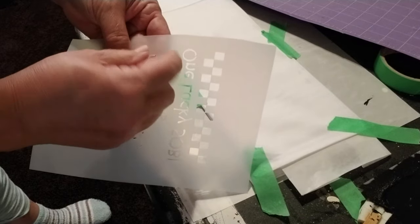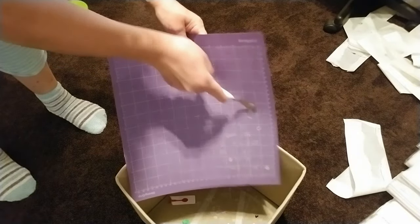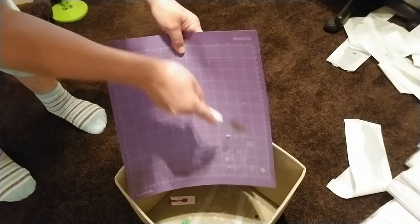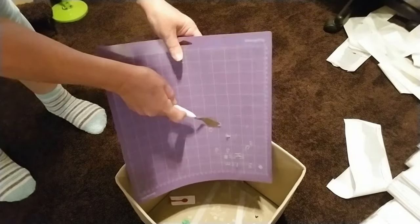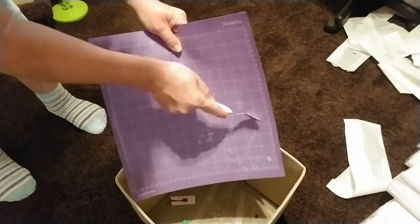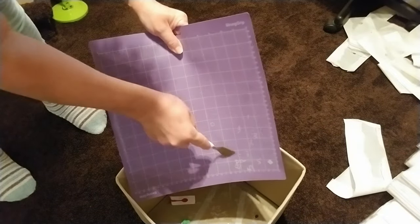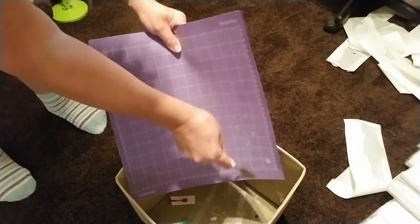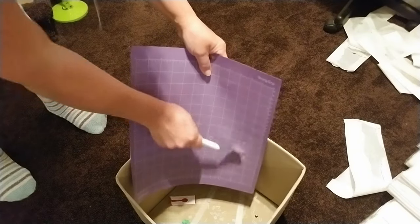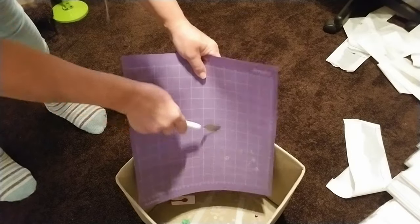Before moving on, here's a quick tip for getting all those little letters and pieces off your mat: use the Cricut scraper. Put your mat partially inside a bin to collect the garbage, then just scrape everything off. Be aware that the pieces do fly around — I had what I called "alphabet soup" all over my carpet! But this is the best way to clean it off.